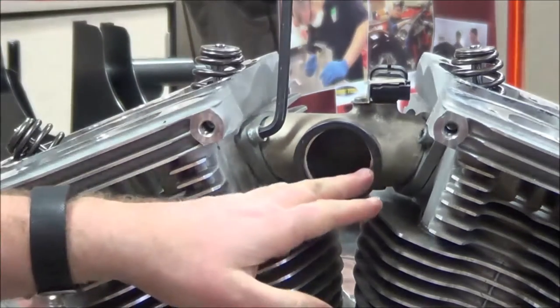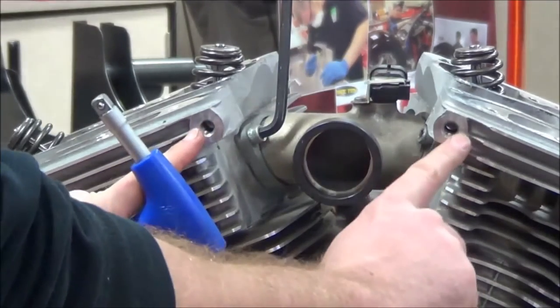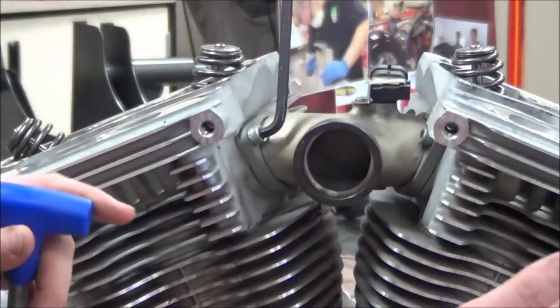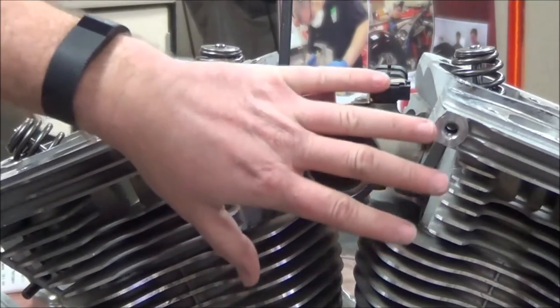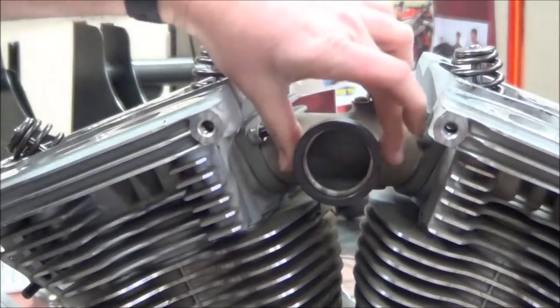You cannot torque this in place right now. The problem is this rotates in here, which you'll see during disassembly. If this is twisted up, these won't be in alignment. So you actually have to put everything on here loose — remember from class how we talked about everything needing to be hand tight first. Then you go through the torque procedure, which allows this to be in the proper position.